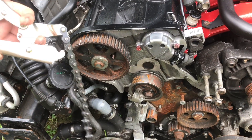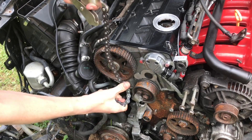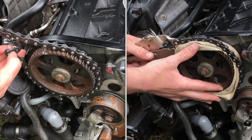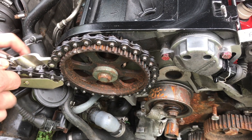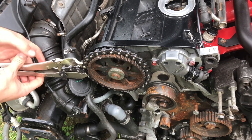Using one of these vice grips - we got it from Harbor Freight and it has a chain on the end of it - you can wrap it around the gear here. It's a very good idea to use a t-shirt or some kind of cloth to cushion it, then it'll grab on just like that.